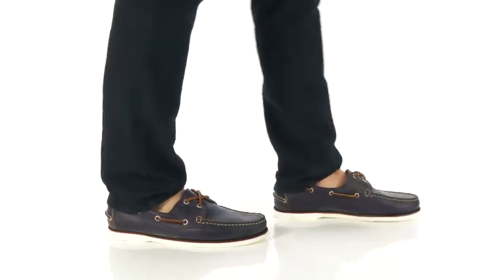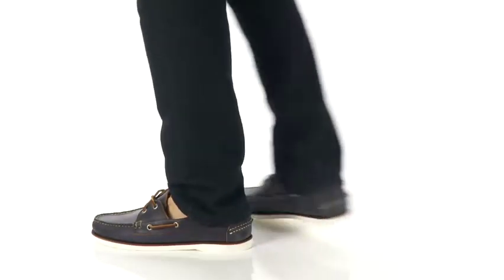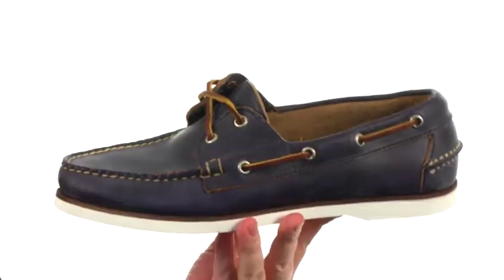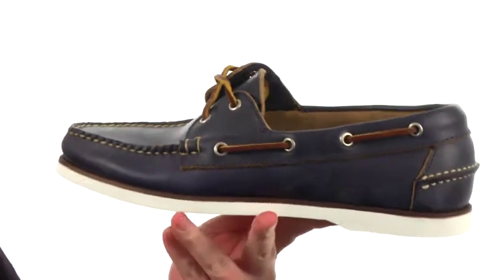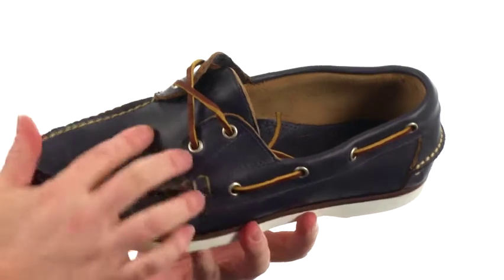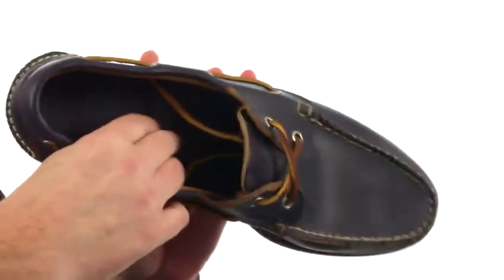What's going on guys, my name is Joe and this is the Freeport USA from Eastland 1955 edition. Now this is warm weather like a new pair of boat shoes. These are made out of a premium leather and you do have an actual 360 degree lacing as well as plenty of leather on the lining.